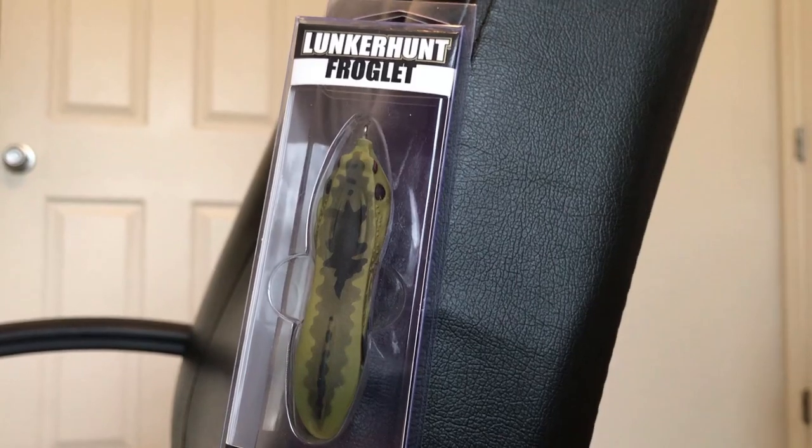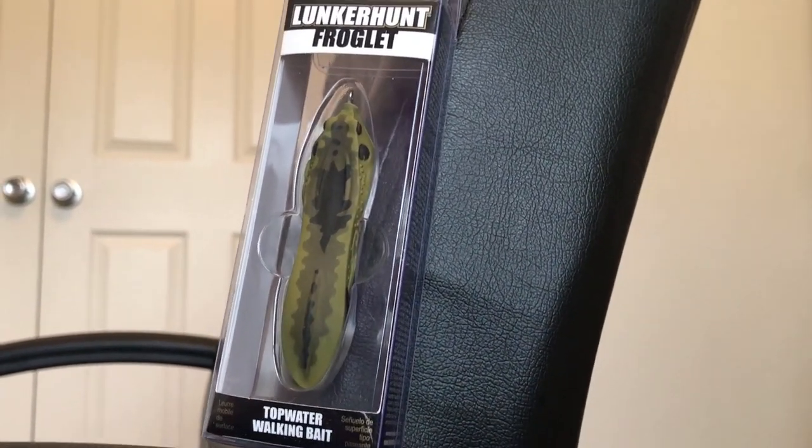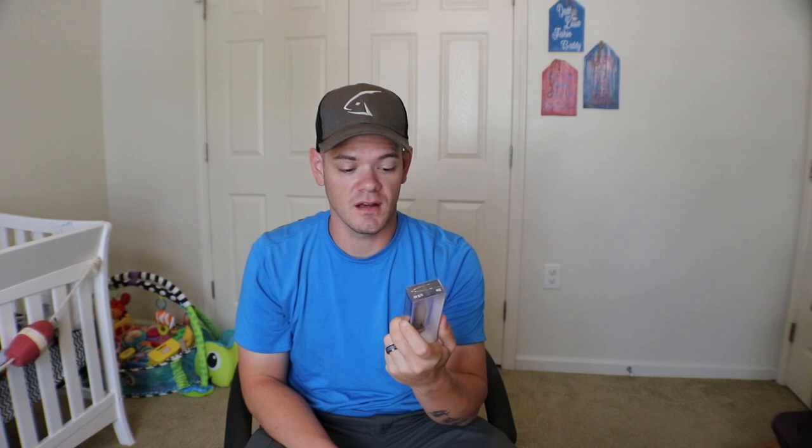Moving on to the Lucky Tackle Box — we have a Lunker Hunt Froglet. These are the longer, slimmer frogs that Lunker Hunt came out with. Some of you guys may have seen these before; let me know in the comments below. I hadn't seen these until about the past three months or so and I do not own any until now, so I'm definitely going to try this out. It looks just absolutely awesome, and it looks like your hook set may even increase just based on how slim the profile is.